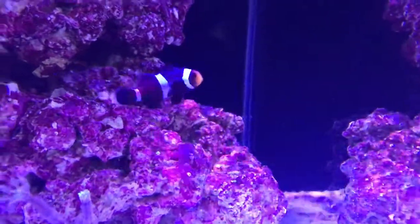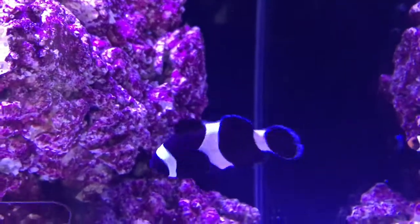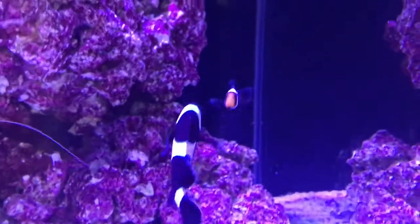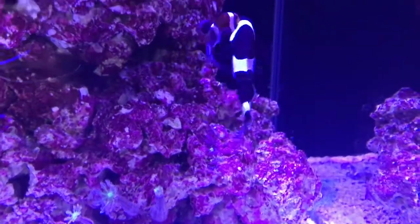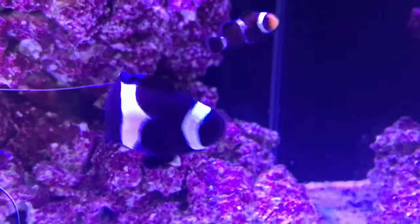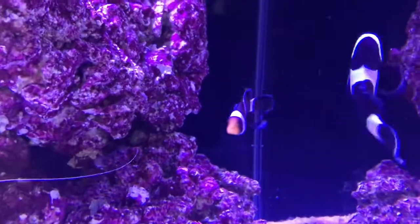I think the trick here was that we chose one that is similar. I've seen tank videos of clownfish that look completely different pairing up, but I didn't want to take a chance. So I got a fish that looks like what JP looked like when he was little.